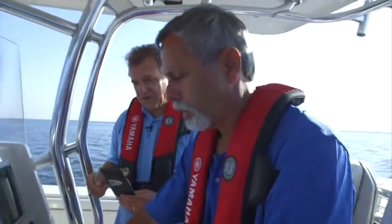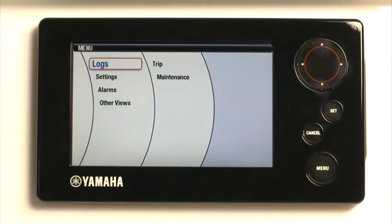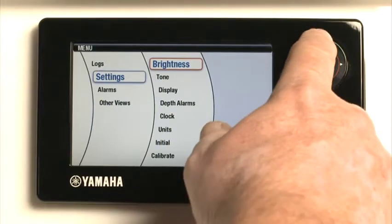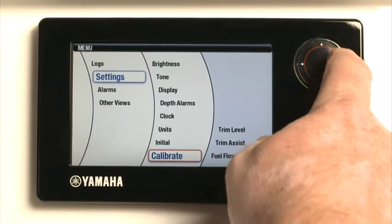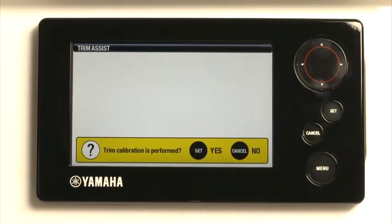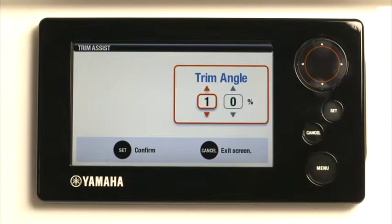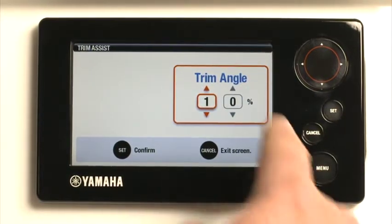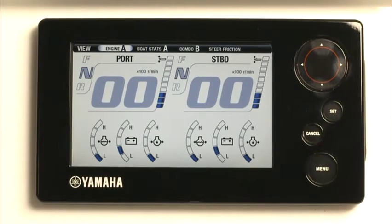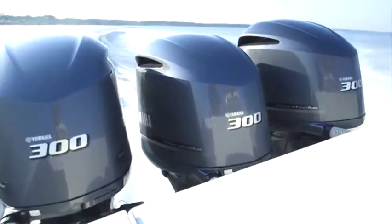Once all trim values are recorded, stop the boat and enter these values into the Helmmaster system by pressing Menu, Settings, Calibrate, then Trim Assist. Enter the values you have recorded and then exit the system. Remember, you must enter a value in all five positions, and position number one must be set as idle RPM. The trim set points and their values are now permanently recorded in the Helmmaster system. Whenever this function is active and those preset RPM are achieved, the engines will automatically trim to your entered settings.